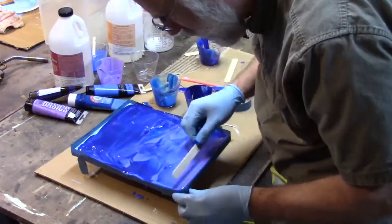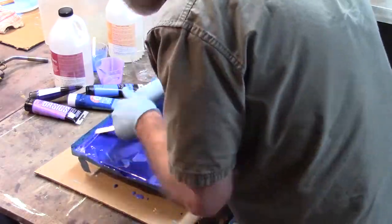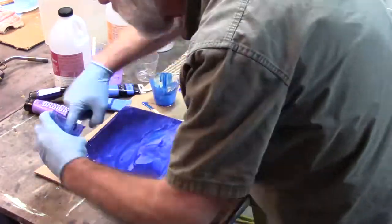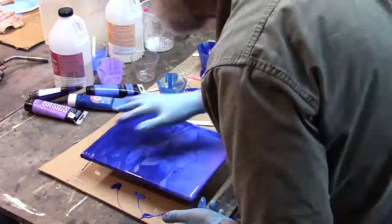It did take an extra day to set up, but I think it's all good. I never thought I would want to finger paint with epoxy resin, and I still don't recommend it. But sometimes you got to do what you got to do.